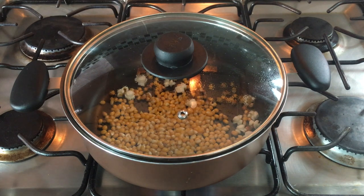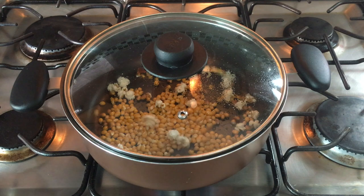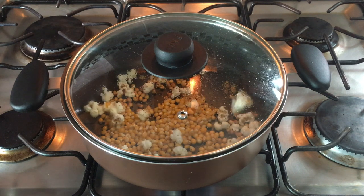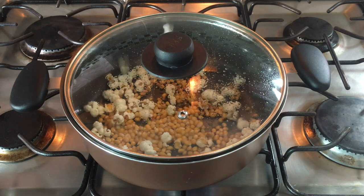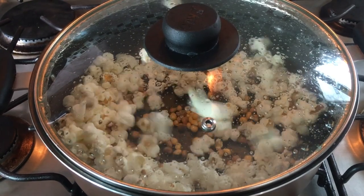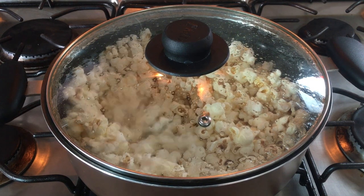Now it's where all the magic happens. If you've never done this before, what happens is first the oil gets super hot, so be careful, and then all your corn starts popping. I personally prefer to make my popcorn like this rather than microwave popcorn — I love microwave too, don't get me wrong — but I love to see how every kernel pops. When you start hearing less popping, it's because they're all done.